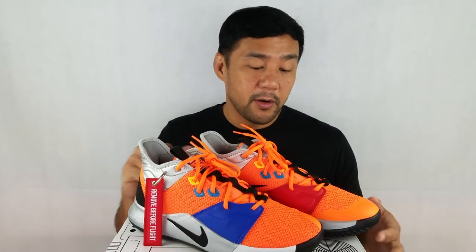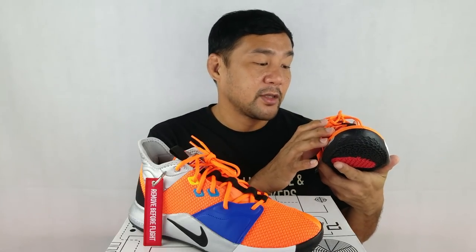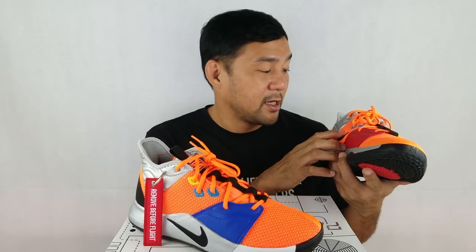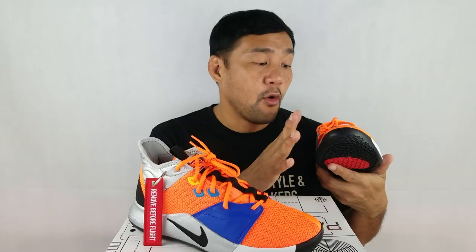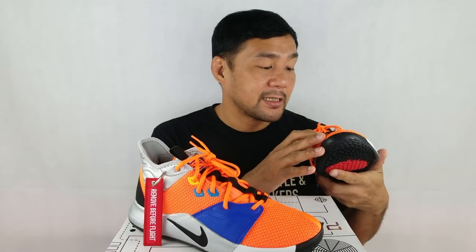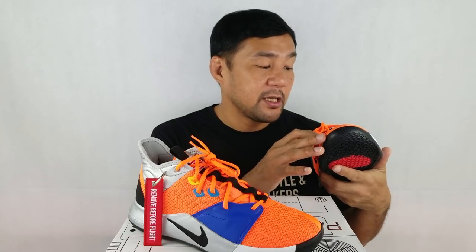Let's start with the upper. First thing you'll notice, the upper has this bright orange color and it's made out of this nylon mesh material. The mesh is woven tightly so you cannot see through it.